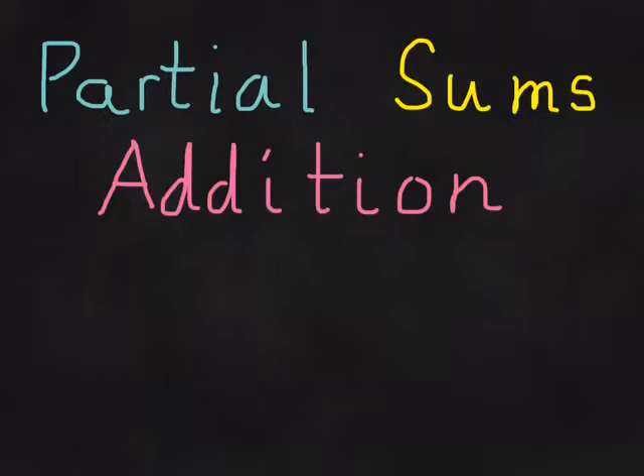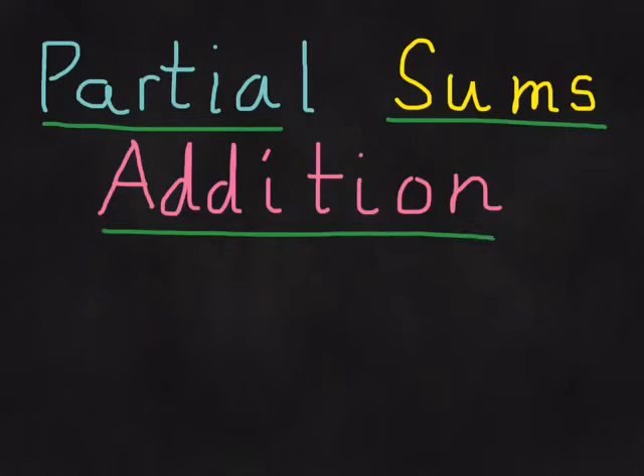Hi, this video is going to teach you how to do a math strategy called partial sums addition. This video is actually for some third grade students at my school, but anybody who is interested in learning about this type of math can watch the video and learn from it.